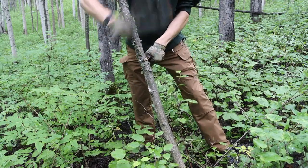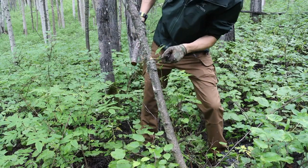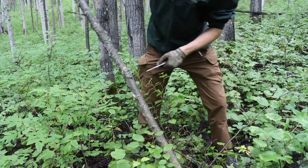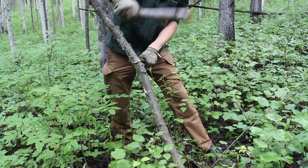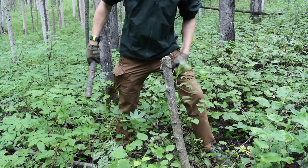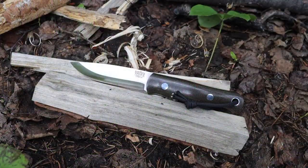This can be done in survival situations when you need a hatchet-sized tool but don't have one. As I've mentioned in other videos, this is a very imperfect way to work, but it may be the only way you can use your knife — your knife may be the only tool you have to get the job done. In those types of scenarios, batoning does become necessary. I most certainly did not pick it up because it's a cool YouTube trend.